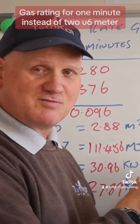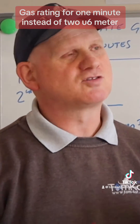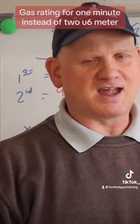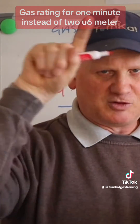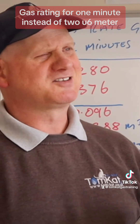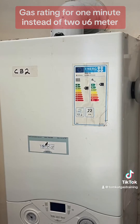By the figures we've got today, it's pretty conclusive that yes, we can reduce this test time to one minute if we like. Now, it only says this is for a metric meter - so can we do exactly the same with the cubic feet meter? That's the one that does one full revolution, the one we call the U6. Can that one be reduced? Because it makes more sense to reduce the time instead of doing one full revolution, do half a revolution.